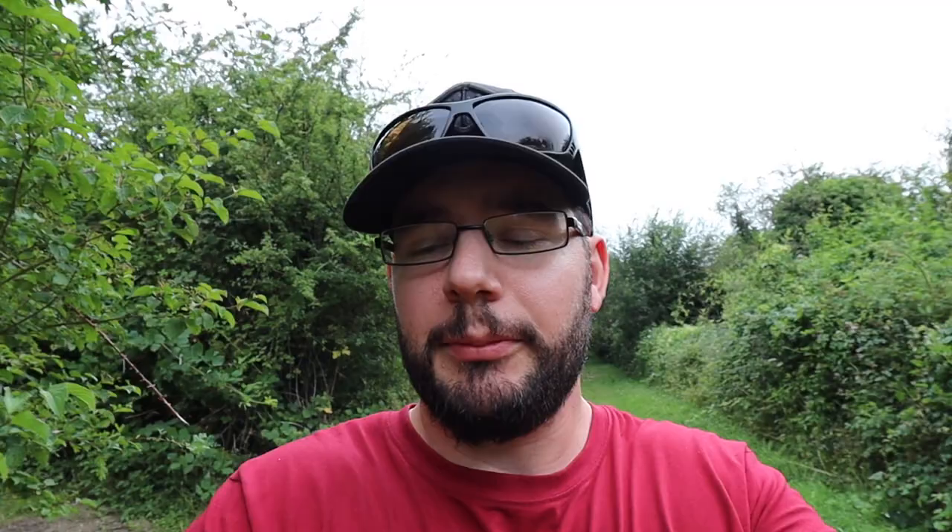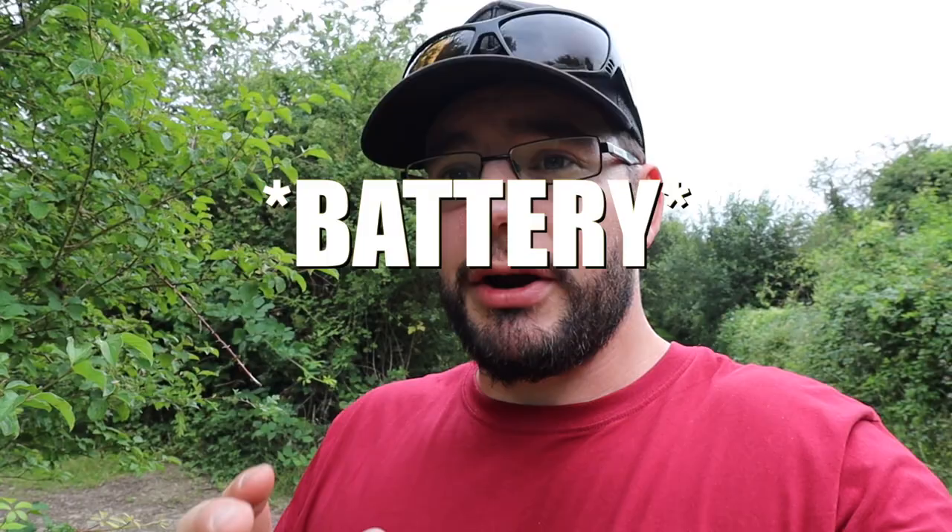Just a couple of little pointers I didn't highlight in the main walk-around. Charging the barrow takes about six hours or so — that's my estimate when I've been charging them up per barrow. So it does take a bit of time. If you're going to get one, you need to make sure the batteries are topped up and charged between sessions. If you do a lot of short-session fishing, you might need to have a spare set of batteries so you can have one ready to go for your next session.